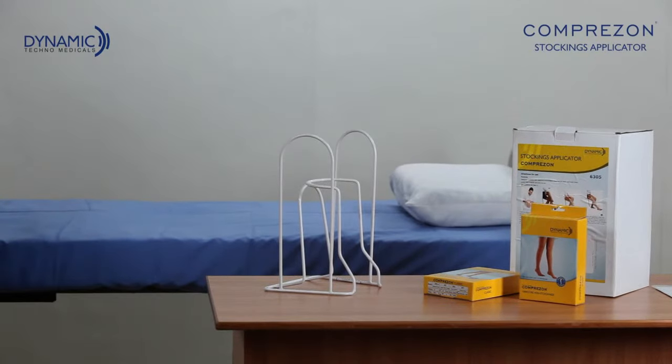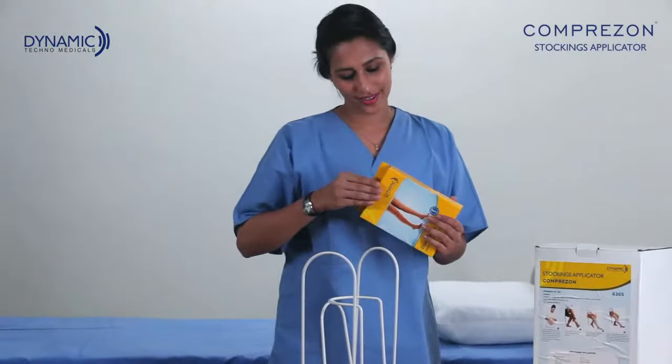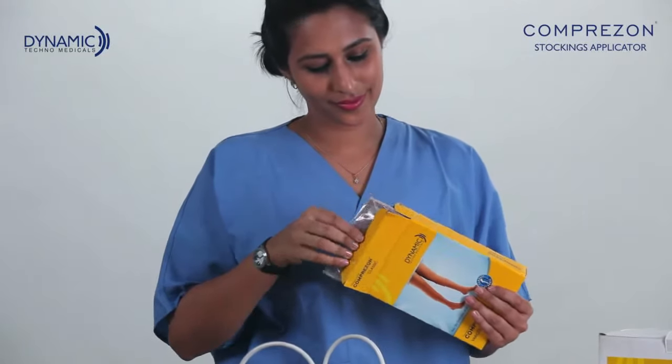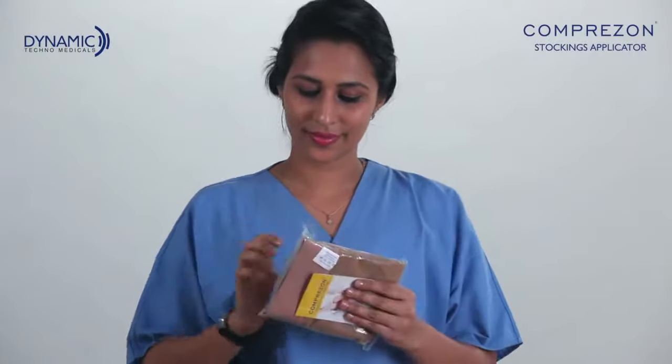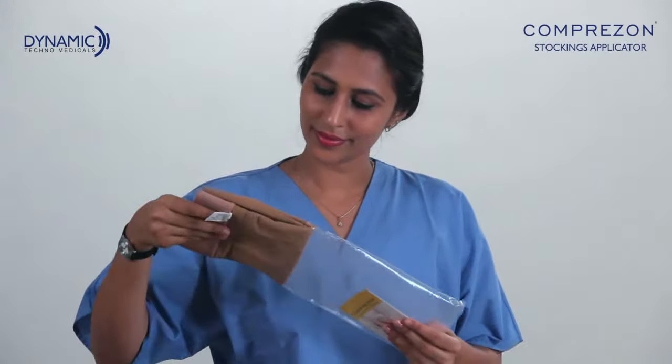Dynamic Techno Medicals presents Compression Stockings Applicator. Compression Stocking Applicator is a useful aid for old age patients, pregnant women and other patients who have the difficulty to bend down. Also, it helps to minimize the damages to the stockings.